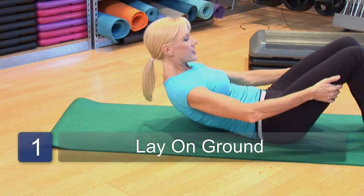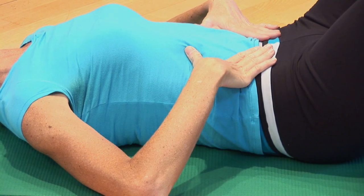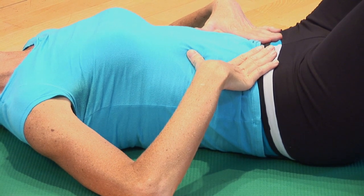So the first thing you want to do is come on down to the mat, press your lower back all the way down into the mat to where you're engaging your core muscles.